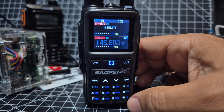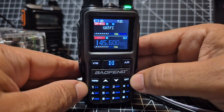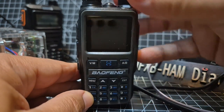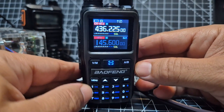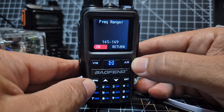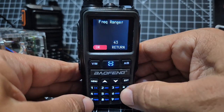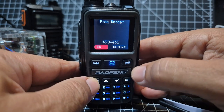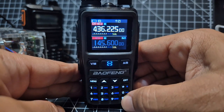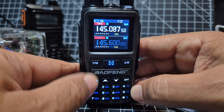Press and hold to stop scanning. If you go into memory mode and then press menu, you can go into scan settings. I've added a boot picture on mine. In the scan menu, you can set the frequency range — at the moment we've got 145 to 149, but I could change it to 430 to 432. Press menu as OK, then exit. Press and hold to scan that range.